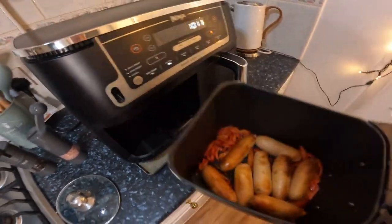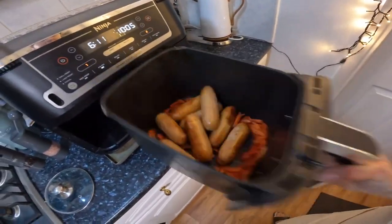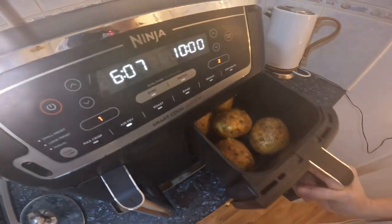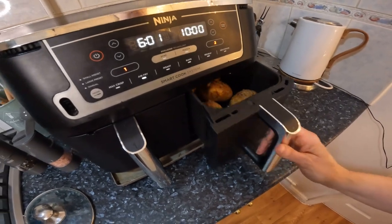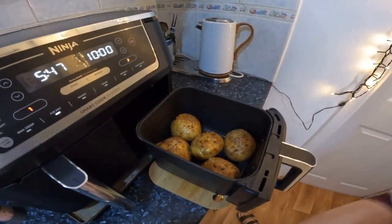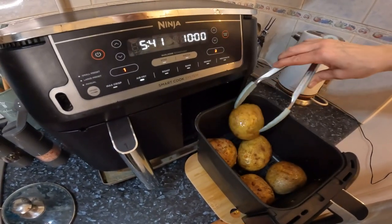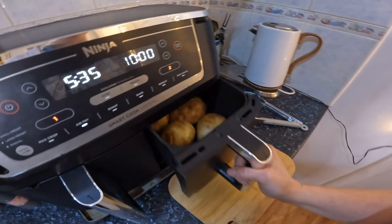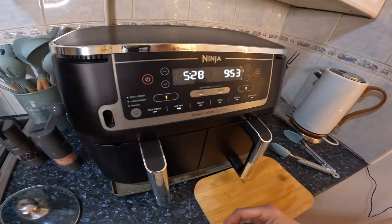Let's check the sausages. The peppers are kind of disappearing a little bit, but never mind — just shake them. I might flip these. I'm just going to turn them over to make sure. 10 more minutes for them. Hopefully they'll be cooked in that time, otherwise I'll just extend it. I'll make a note.